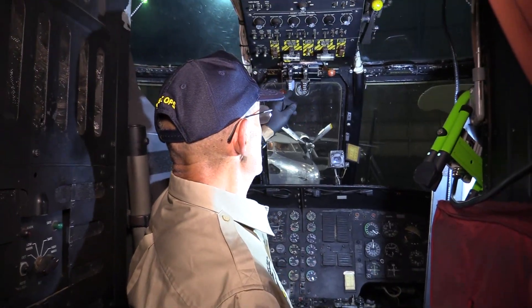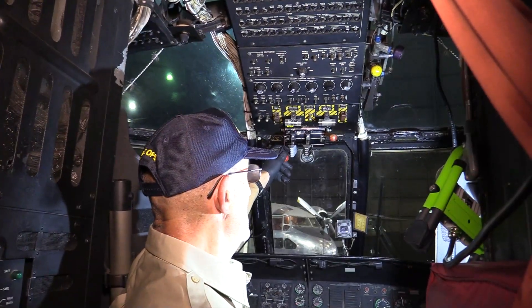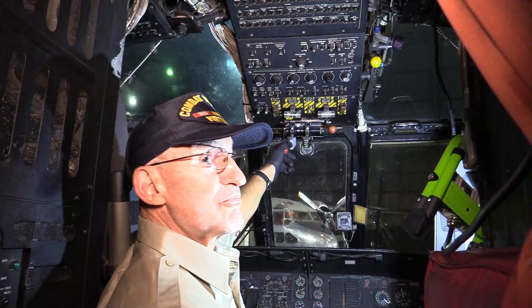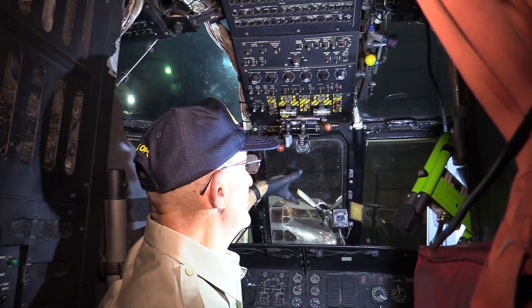These are the throttles, obviously, and these are the emergency throttles for when we had trouble with the engines and problems with the fuel control. These manually operate the fuel control instead of the normal way of operation.